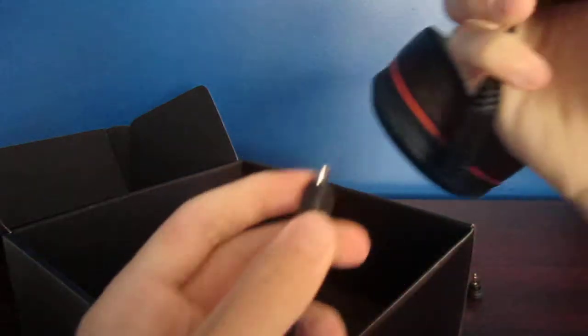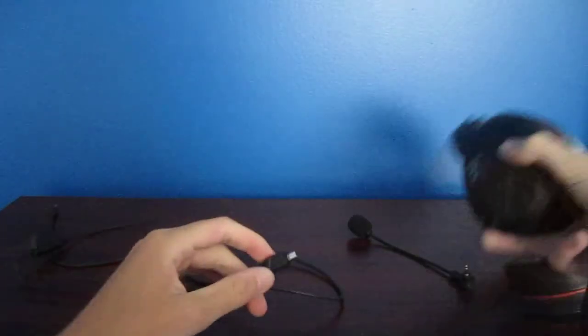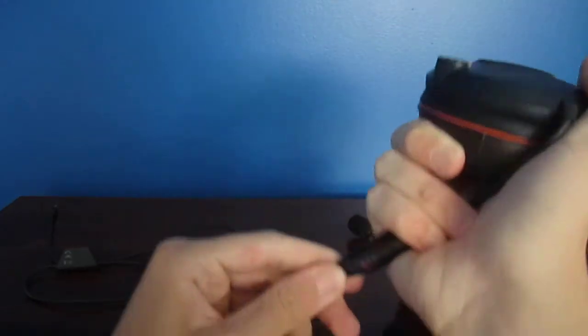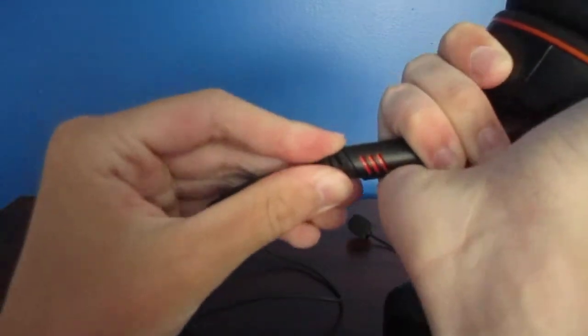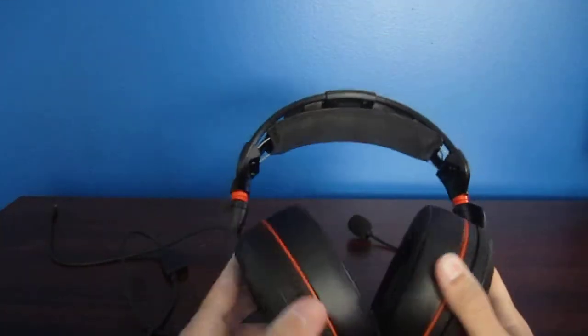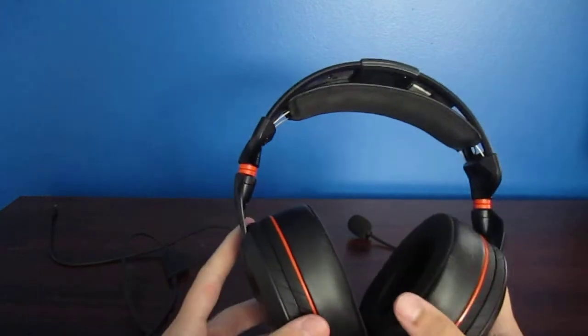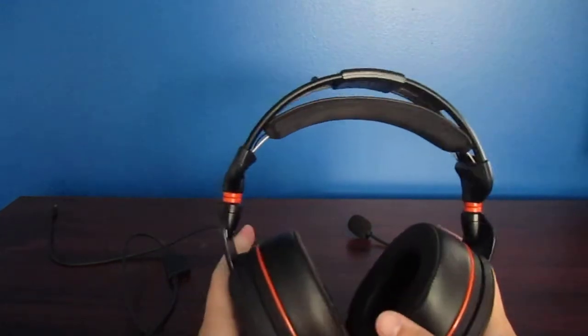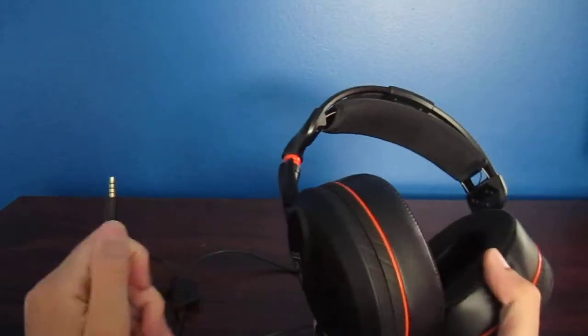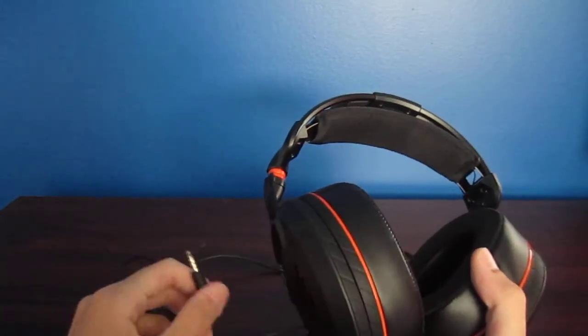So now here's the headset. Let's move the box as well. Now we have this — plug that right in. So now it's connected. All you have to do is plug it into a system or anything that can hold a 3.5mm headphone jack, such as a mix amp, controller, TV, iPad, anything like that.